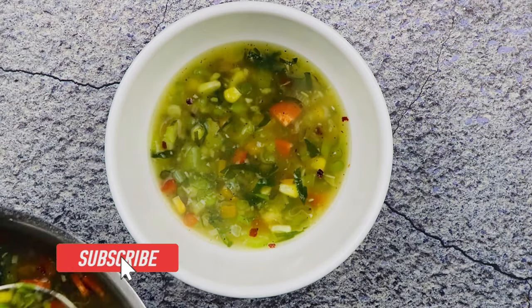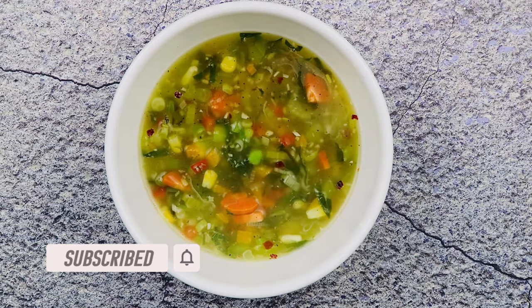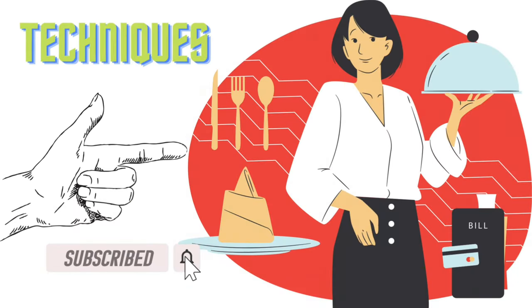Today I have prepared soup filled with a variety of fresh vegetables. It's nutritious, healthy, tasty, and will keep you warm this winter. Hello everyone, welcome to CDC. In this video I'll be sharing with you all the techniques to make a restaurant-style healthy vegetable soup at home. So let's get started.